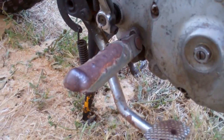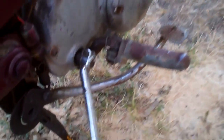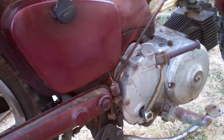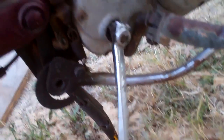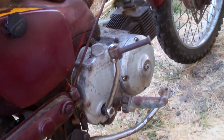I got the foot pegs and the kick starter put on. But the reason why I took the engine off originally — I wanted to kind of clean it up. The second thing is the starter does this: it just spins but it's not turning the engine. It's very easy to move and it feels like it's just slipping. If anybody knows why that would happen, let me know.